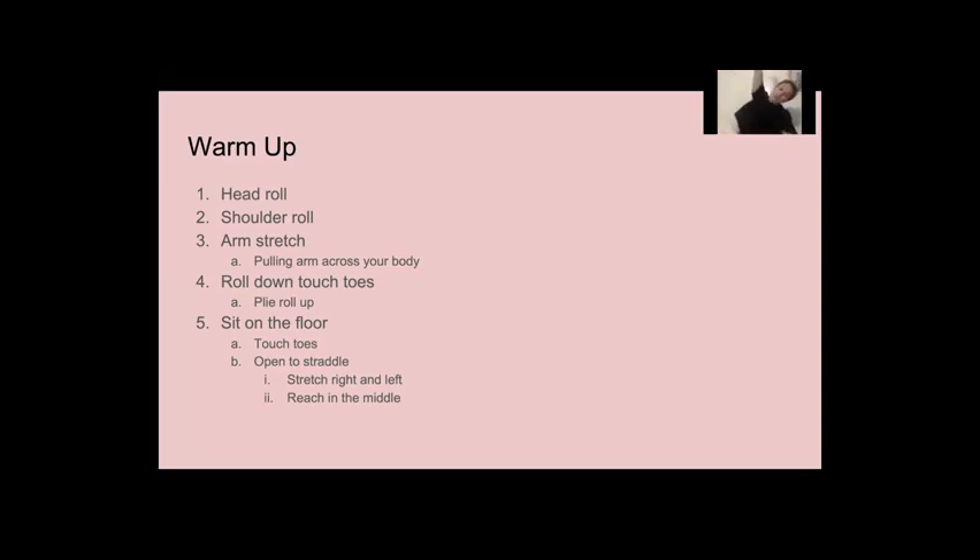And up, switch to the other side. And stretch forward all the way down. Remember you want to keep your toes up, your legs straight.